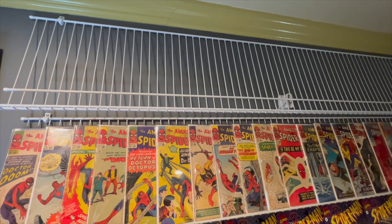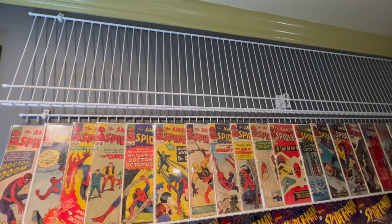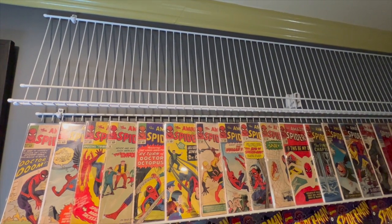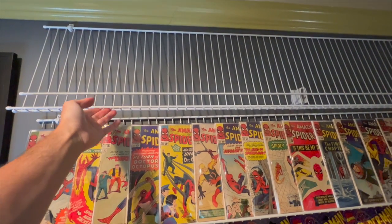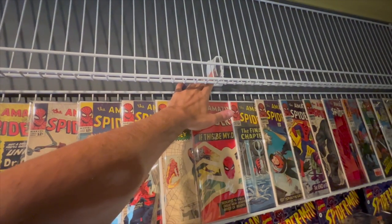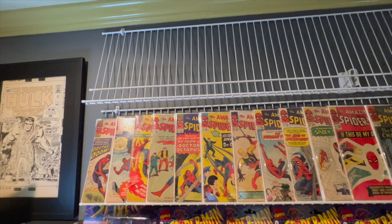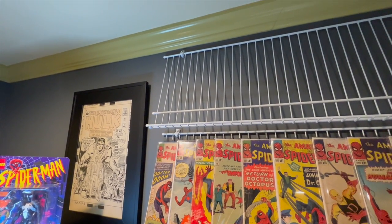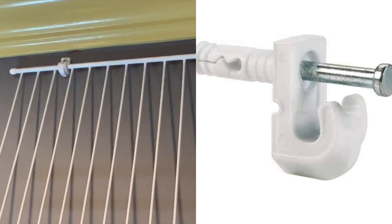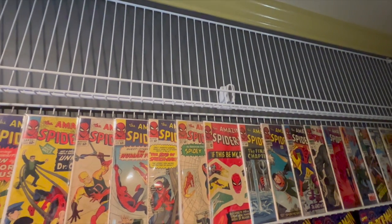This is the shelving unit I picked up from Home Depot. You can get it cut to any size you want, or just take what they have — it comes in various sizes. This thing rotates up; it's not flat against the wall. I have a little base I also picked up from Home Depot that rests against it, preventing the books from flopping down. A lot of dealers use these at conventions. The white brackets at the top screw right into the wall and give you a nice bracket to hold the shelving — I have one on the left and one on the right.